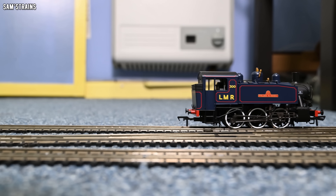Speaking of performance, let me show you how this runs. Yes, it does indeed work, and as you can see we've got some lovely motion on the rods and valve gear there. It all looks absolutely great as this thing runs along.